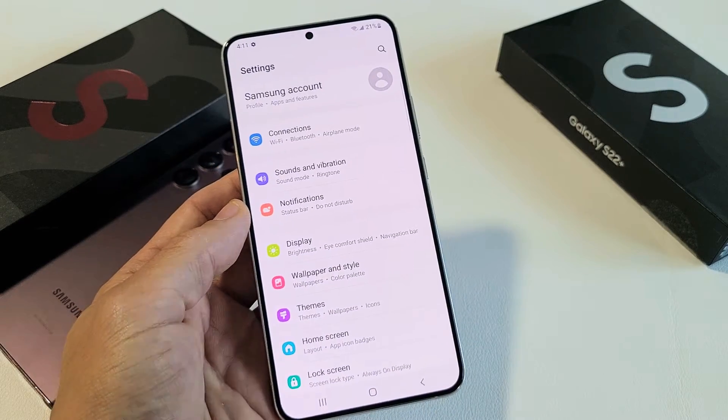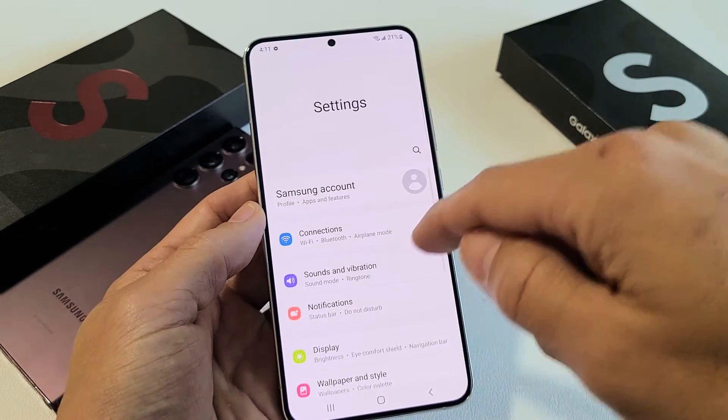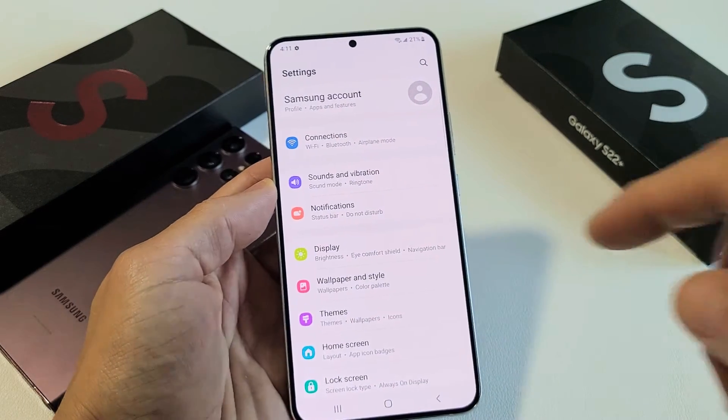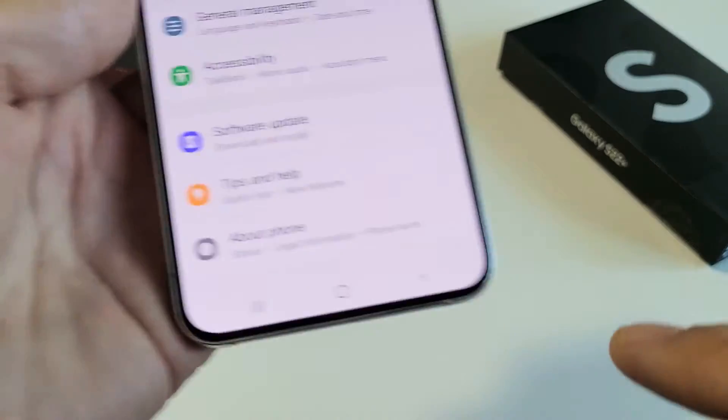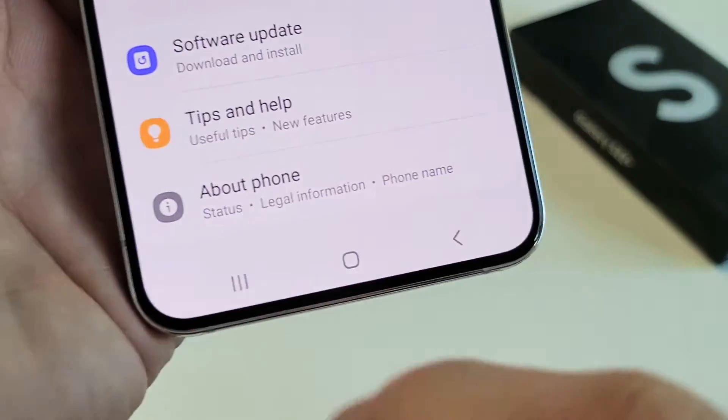The first thing we've got to do is enable Developer Options mode. So after you're in Settings, you want to scroll all the way down to the very bottom where it says About Phone. Go ahead and tap on About Phone.